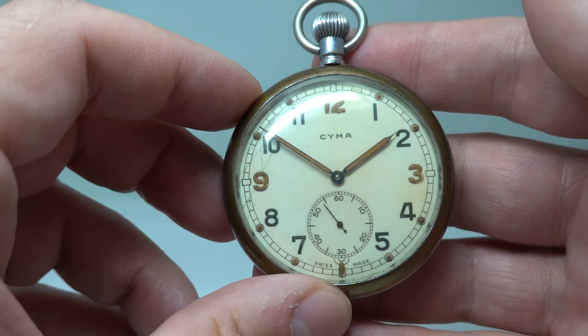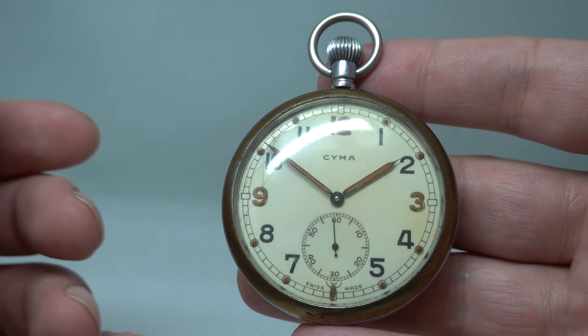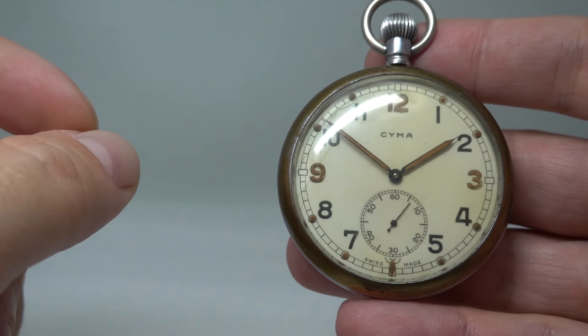Behind that, the dial is actually crystal white. We've taken it off whilst wearing a mask because this is radium. We've taken it off and taken a photo so you can see the dial without the glass in place.